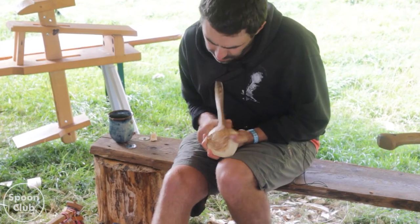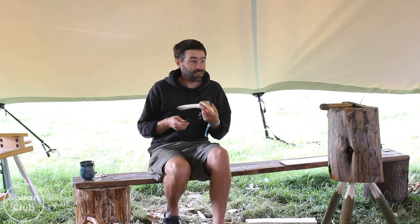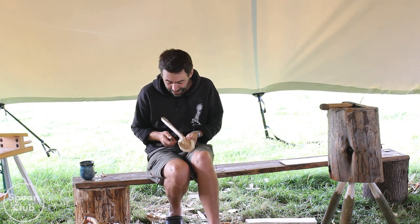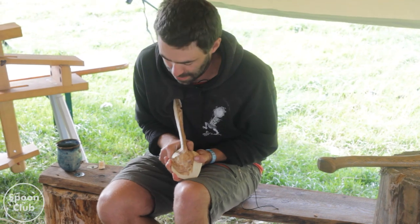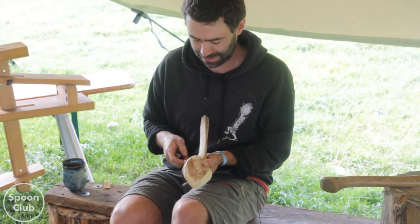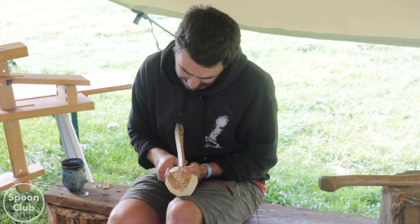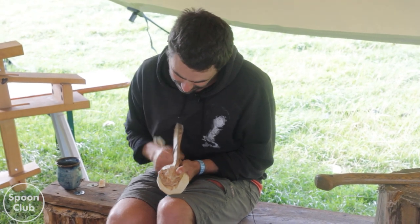That's the lesser-spotted can opener grip - anyone use that one? It's in the books. I try to learn it and it is actually very occasionally useful. You kind of push up. It's for just that kind of cut - I don't use it very often but for that bit I do occasionally.